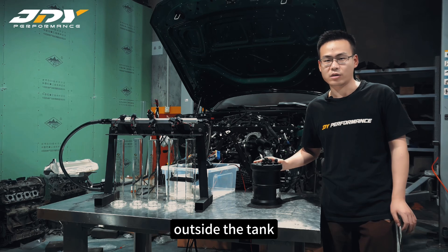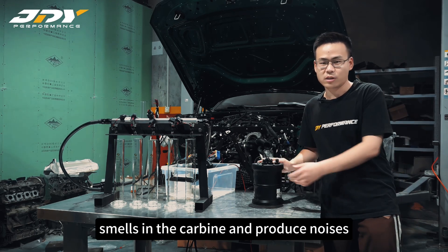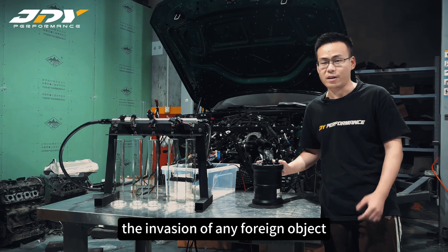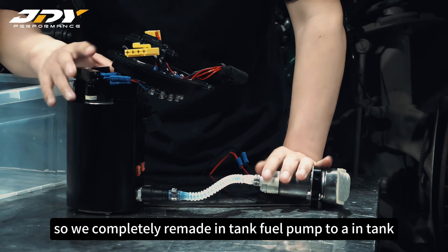The surge tank seems like the ultimate solution — maybe or maybe not. The only issue is it's too big and has to be mounted somewhere outside the tank. When mounted inside the car it will cause fuel smells in the cabin and produce noise. If it's outside the car, that's fine. However, many people worry about evaporation and any foreign object exposure, so we completely remade the in-tank fuel pump into an in-tank surge tank.